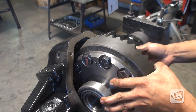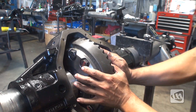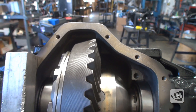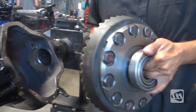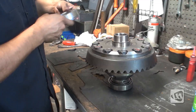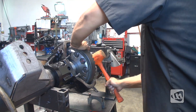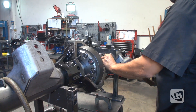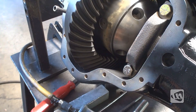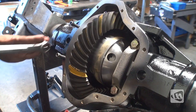To get an idea of where everything sits, the ring gear will now be dropped into the housing. As you can see, the proprietary design of the Pro Rock 80 housing is extremely tight to maximize clearance. From here, different shims are added or removed until the proper amount of backlash is obtained. The bearing caps are now installed and the backlash is checked with a dial indicator. Marking compound is applied to three spots on the ring gear to help verify the wear pattern as it rotates.